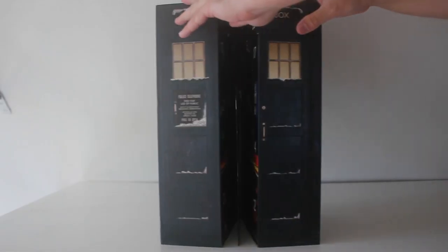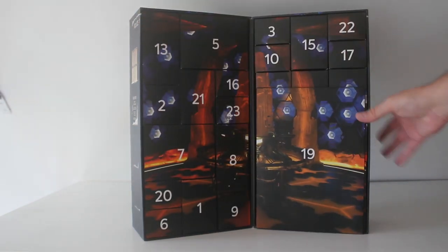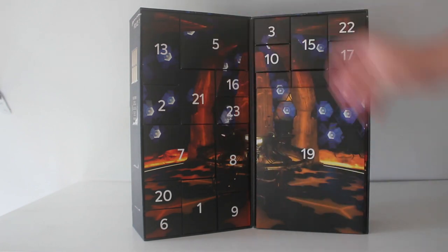So the exterior looks great but what is waiting for us inside? Wow this looks lovely. Obviously it's the 13th Doctor TARDIS interior, got those big old crystal columns. Here's all the boxes with the goodies inside.